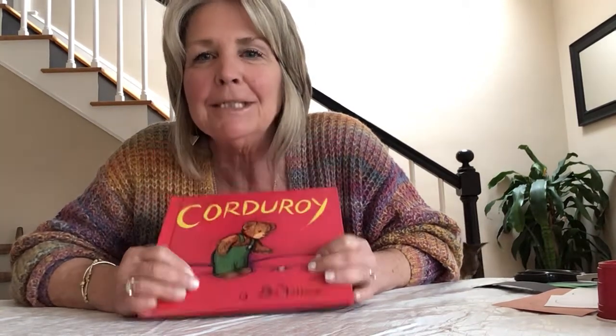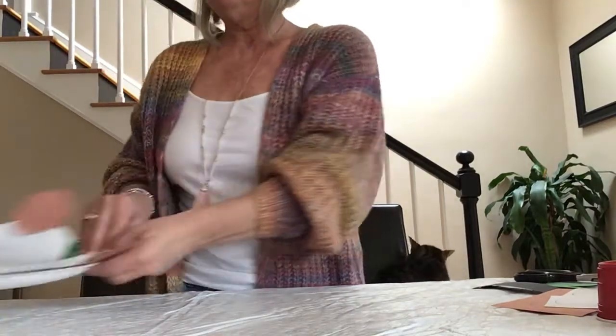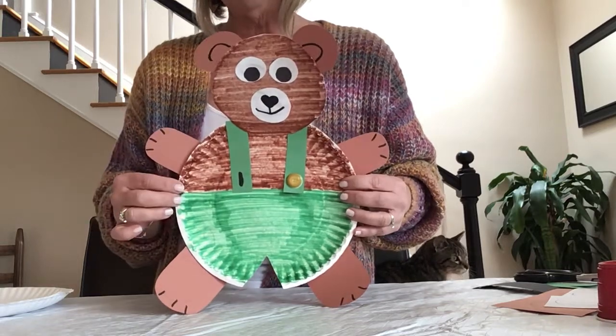I'm going to stand up so you're not going to see me anymore, but you'll still be able to hear me and see what I'm doing with my hands. So this is what we're going to make — our own little Corduroy bear, and he even has his missing button on his overalls.